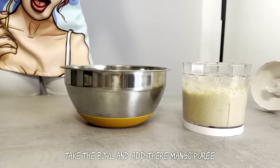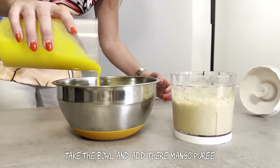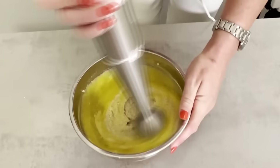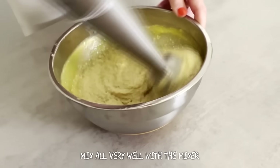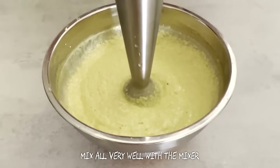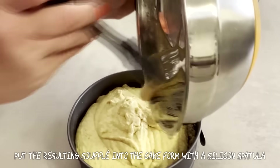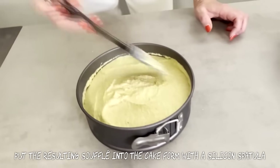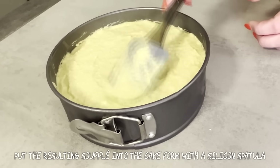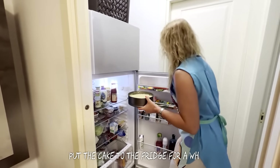Take a bowl and add the mango puree, then add the cashew mass. Mix everything very well with a mixer. Put the resulting soufflé into the cake form using a silicone spatula. The second layer is ready — put the cake in the fridge for a while.